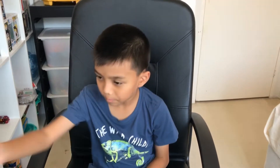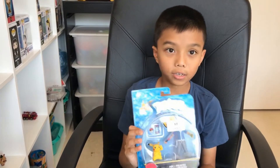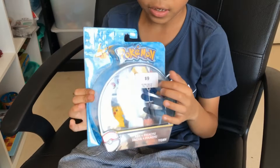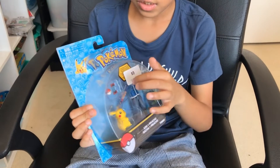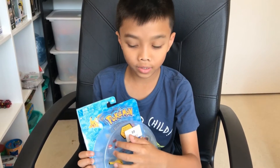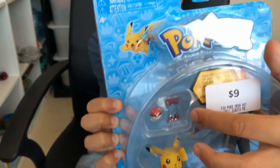Hi everyone, today I'm going to be unboxing a Pokemon figures. Here is the box. So here's Pikachu and Ash, and you also get a Pokeball and the Pokedex.